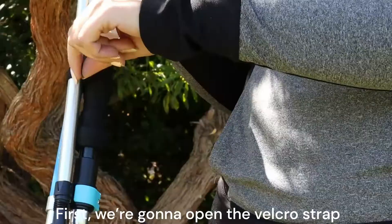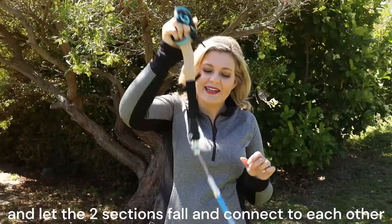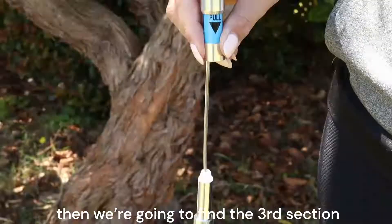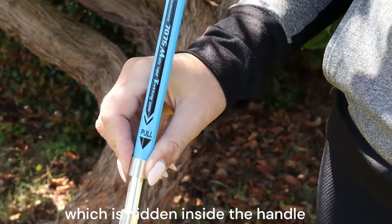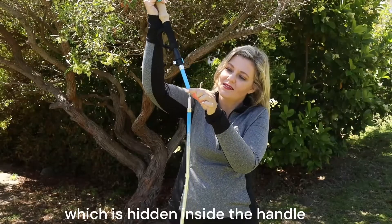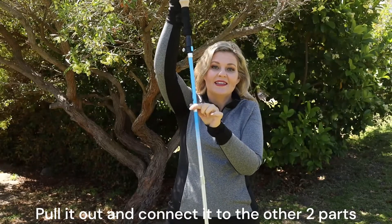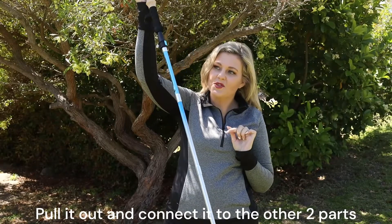First, we're going to open the velcro strap and let the two sections fall and connect to each other. Then we're going to find the third section, which is hidden inside the handle. Pull it out and connect it to the other two parts.